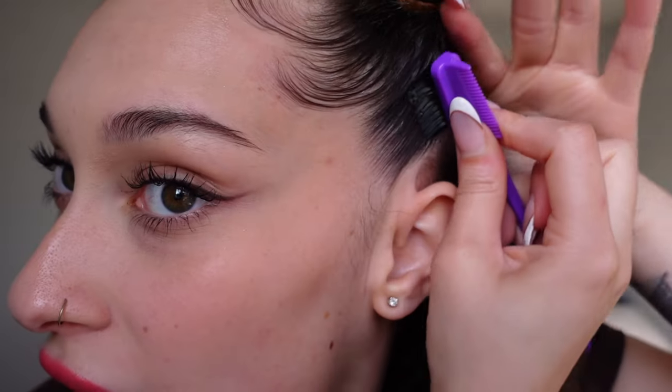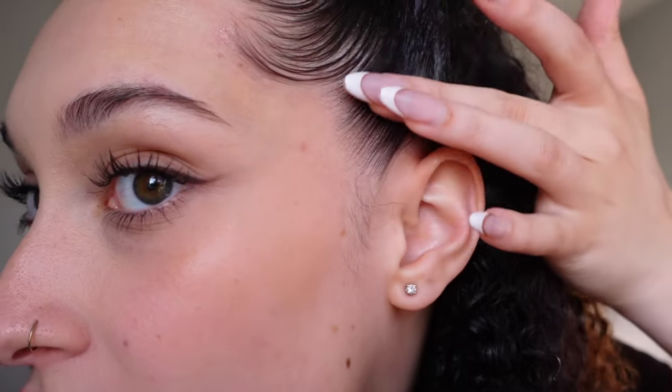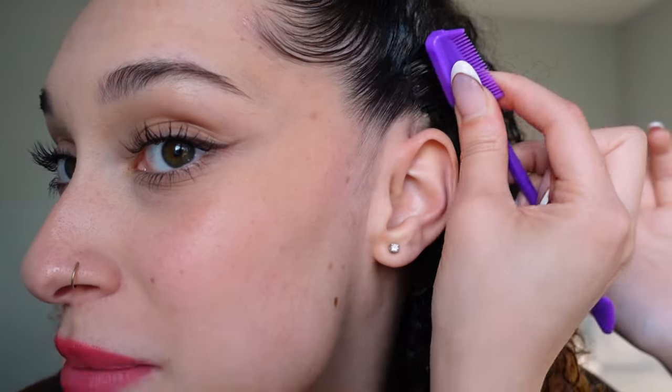Wow, I feel like that looks really, really, really good. You could honestly even use this spatula just to apply the product, especially if you're going to do a large area of hair. And then I'm just going to sleek it up with the brush side. Look how sleek that is — it honestly could not get more smooth.